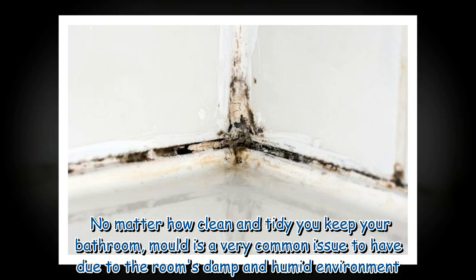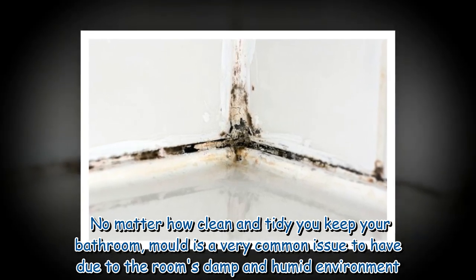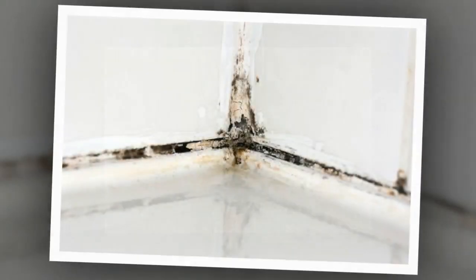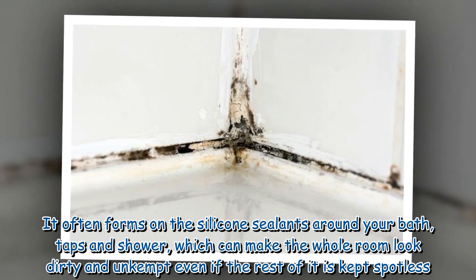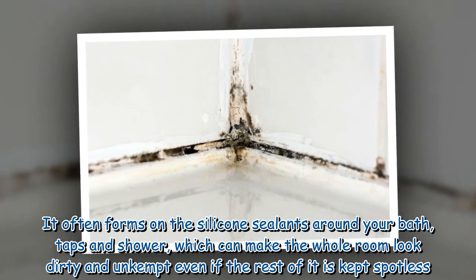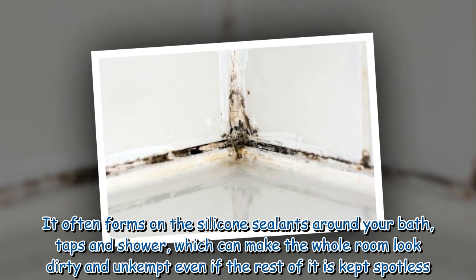No matter how clean and tidy you keep your bathroom, mold is a very common issue to have due to the room's damp and humid environment. It often forms on the silicone sealants around your bath, taps and shower, which can make the whole room look dirty and unkempt even if the rest of it is kept spotless.